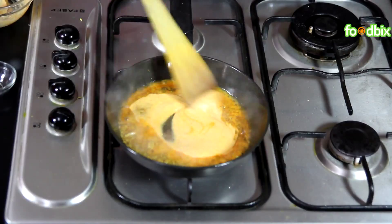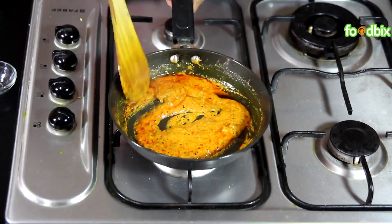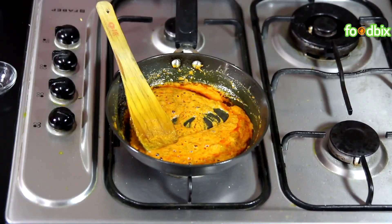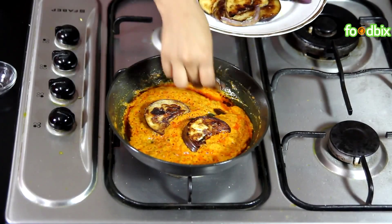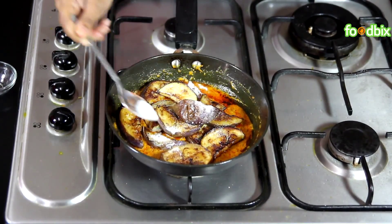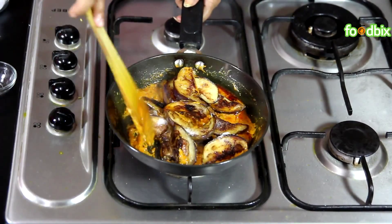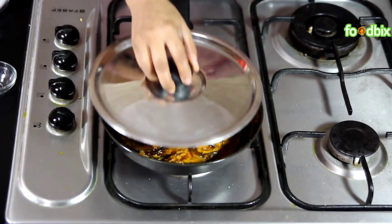Keep stirring for 5 minutes. You can see our masala has taken a very good texture. We have sautéed it for 4-5 minutes. Now let's add our fried bagan. Sprinkle some salt over it as per your taste. Very gently mix it with the masala.